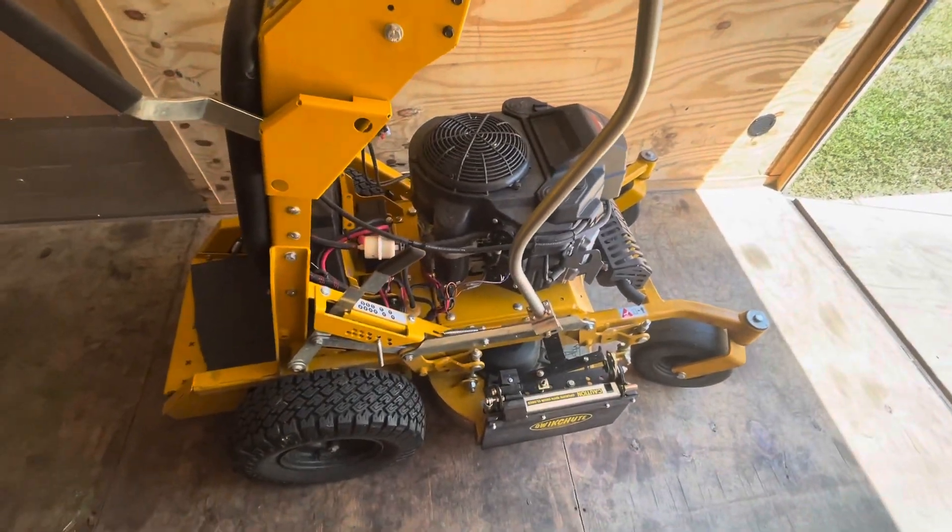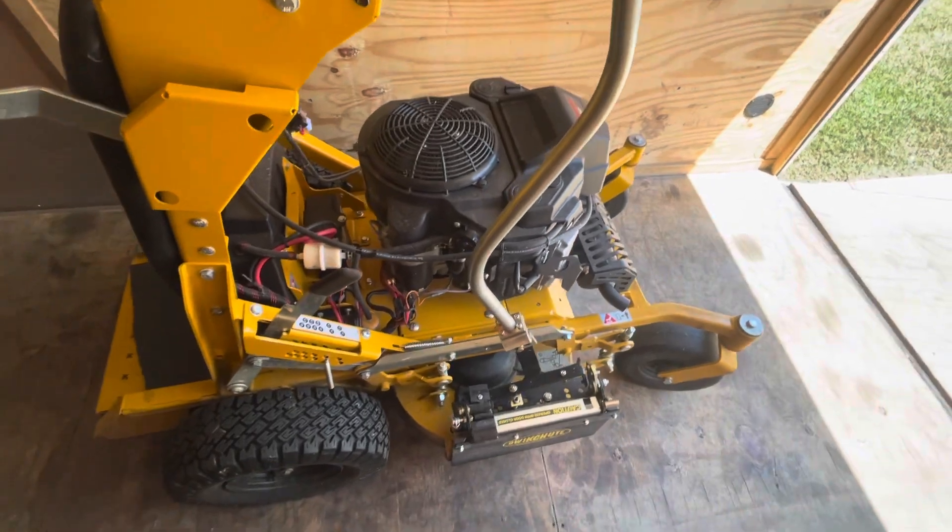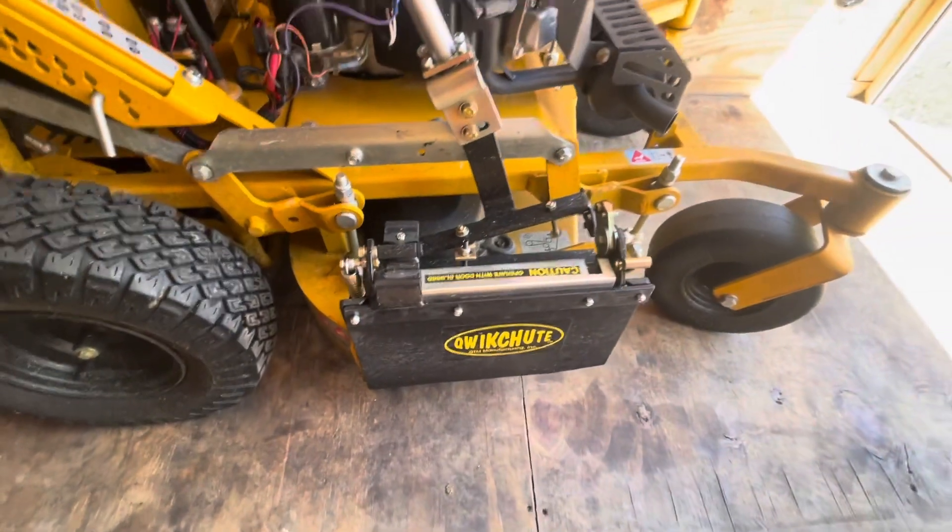What's going on YouTube? Johnson's Ground Services here. So if you have a Hustler Surfer Pro 34 and you're looking to get a Quick Shoot, let me give y'all some install tips on this thing.